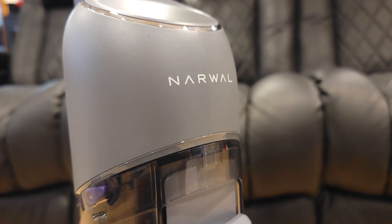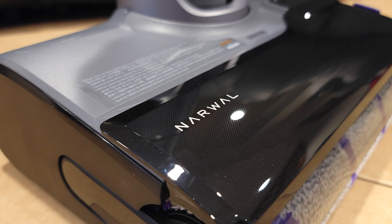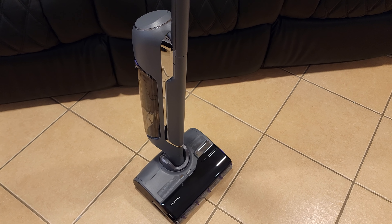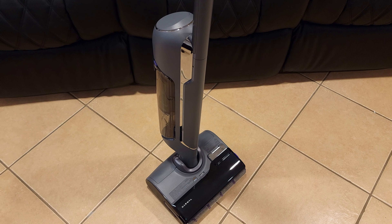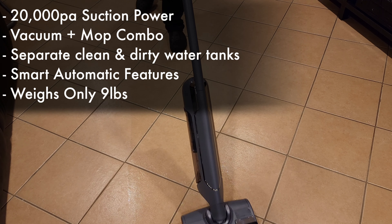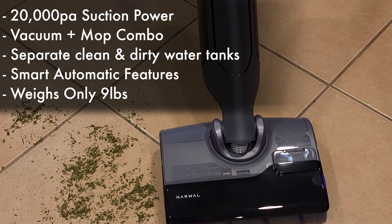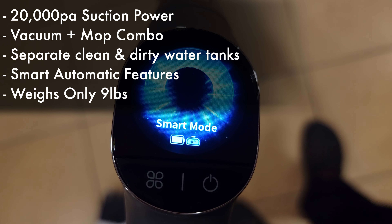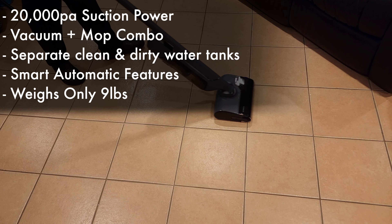Today we are taking a look at the Narwhal S20 Pro. This is a 2-in-1 wet and dry vacuum that also has a built-in mop to clean your floors. Taking a look at some of the specs, this has a powerful suction power of 20,000 PA, a built-in mop with clean and dirty water tanks, smart automatic features, and is very lightweight at only 9 pounds.